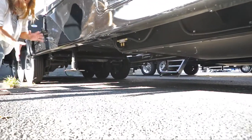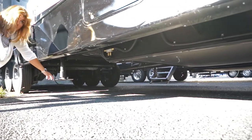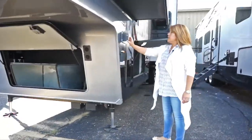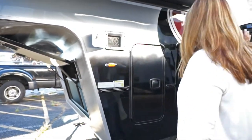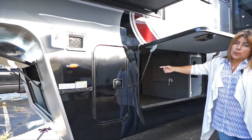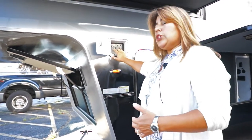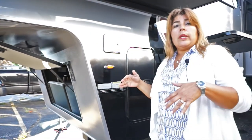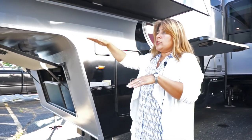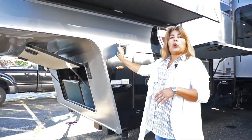So when you walk in the coach, you don't hear it squeaking and you don't see it moving around — that's because of the Equalizer. The controls are recessed in their own compartment, not exposed, and you don't have to access them from inside your compartment area. This is auto-leveling and it has a memory too, so once you unhook, it remembers the overall height you were at, which just needs to be programmed in.